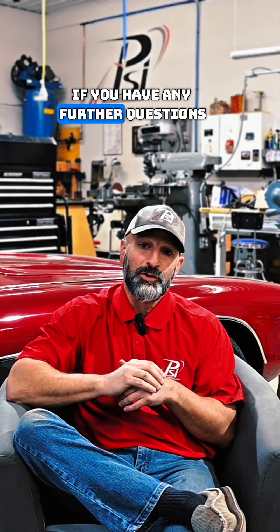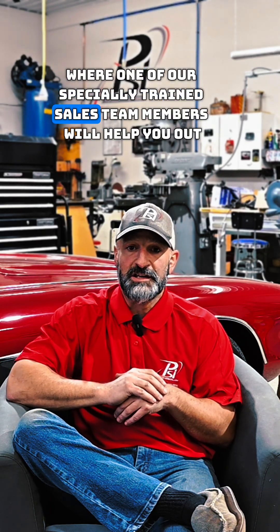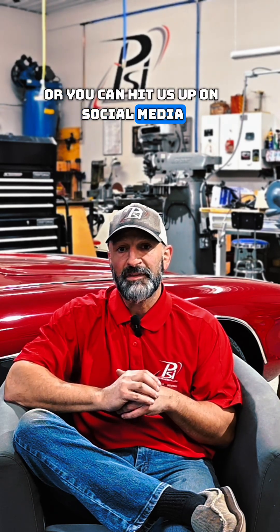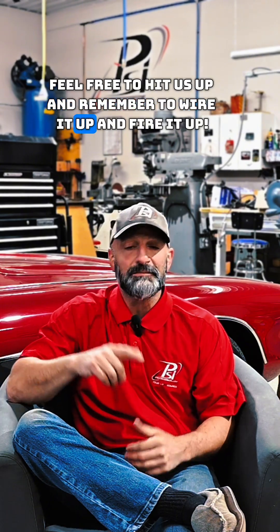If you have any further questions, please feel free to give us a call at 732-276-8589 where one of our specially trained sales team members will help you out, or you can chat with us on our website, or you can hit us up on social media. If you have any other questions, feel free to hit us up and remember to wire it up and fire it up.